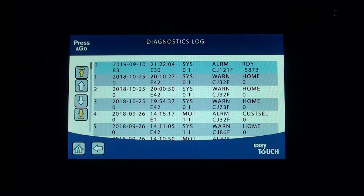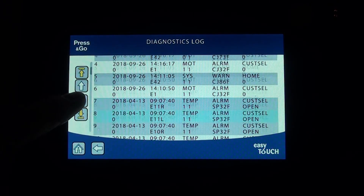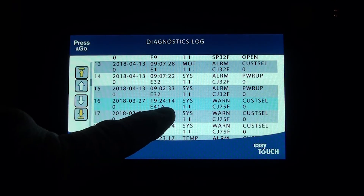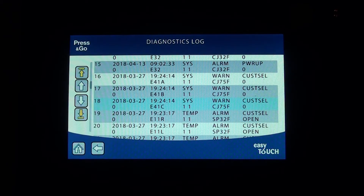Go back through the error histories to find out exactly what alarms occurred. You'll see E42, E42, E42, E1 — scroll down further. E10R, E12, E41, E41A, E41B, and E41C are all high or low power situation codes. For example, this unit is set up for 208 volts, but it might be reading only 145 volts on one leg. That's what the diagnostic log captures. Click back out.